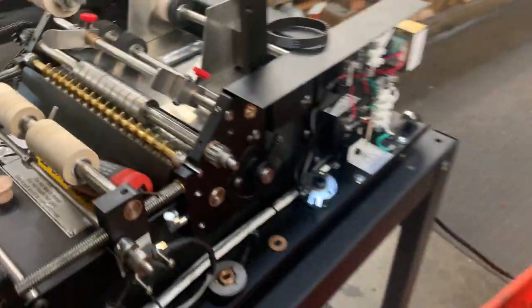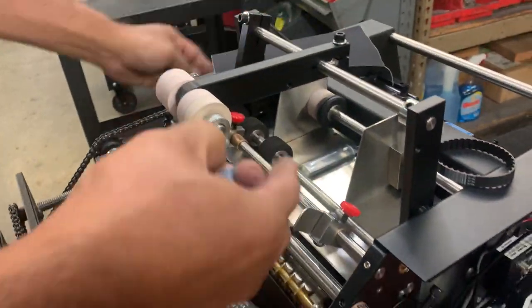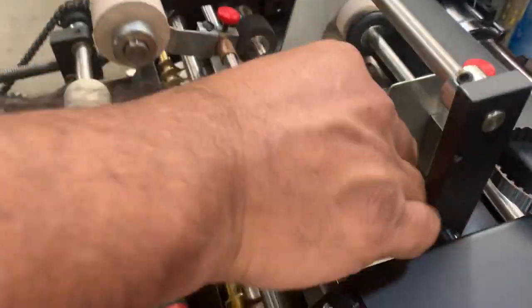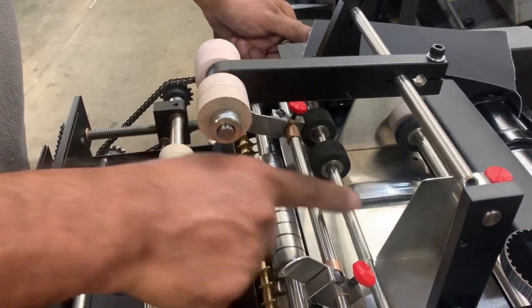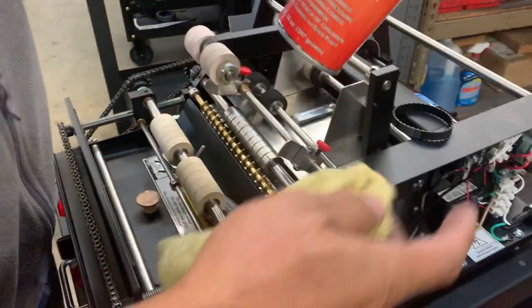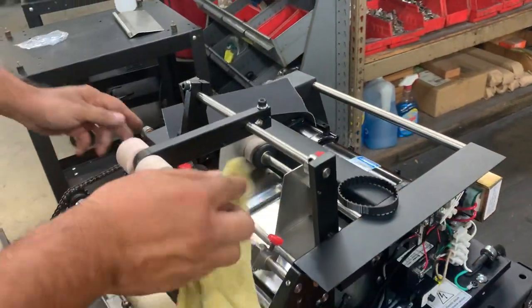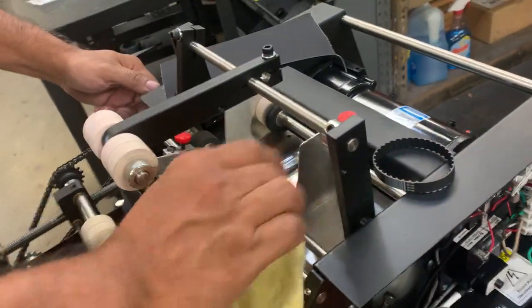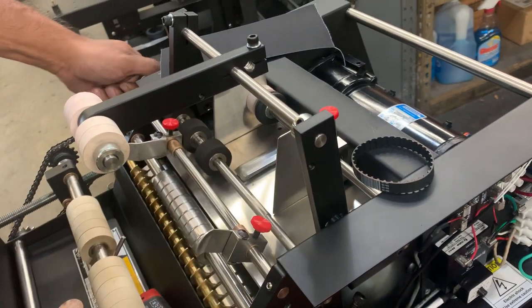What I do is take a little bit of emery cloth and clean this up real quick — it should be nice and shiny. Take the emery cloth and clean it up. This one's pretty clean but just to make sure. Then I take a little bit of solvent, the CC-509, clean the shaft up just to make sure it's nice and clean with no debris. That should be nice and clean right there.